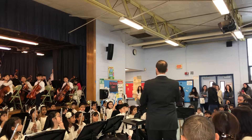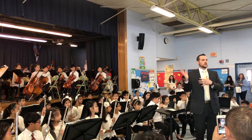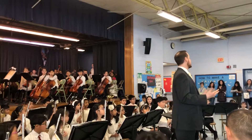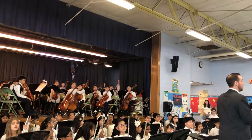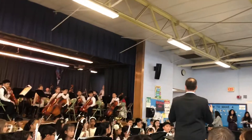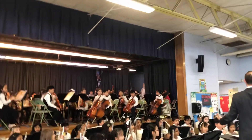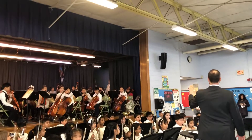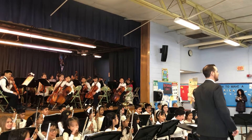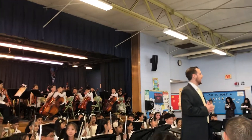So clarinets, take off your mouthpiece and barrel. Every student up here requires wind to make a sound, besides percussion. So we have to practice breathing, we have to practice how to form our mouth, how to use the muscles in our face. And these are the first sounds we heard. So clarinets are going to play these beautiful mouthpiece and barrel sounds — take a nice deep breath and play a beautiful sound. Ready? And. Isn't that beautiful? So that was the first month and a half.